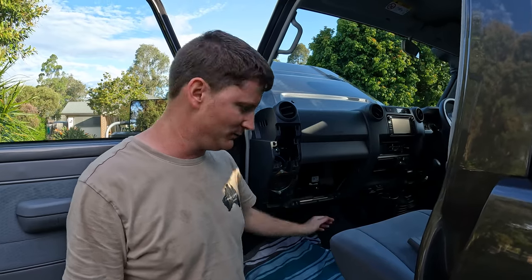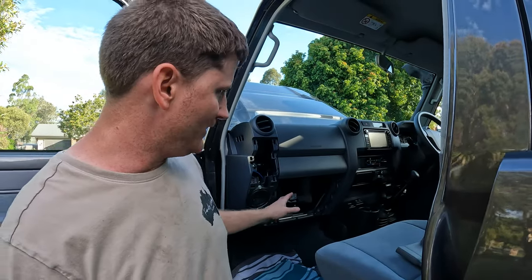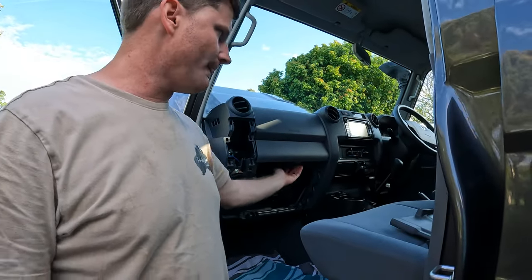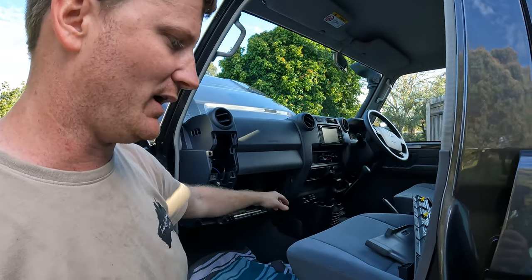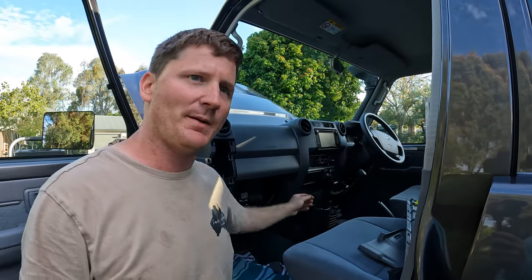Just in behind here, I didn't have to do any drilling, any bracket making, anything - it was perfect. And then to get my switch across the other side, all I did was pull out the ashtray and pull the driver's side apart, walked over there and have a look, and fed it through.